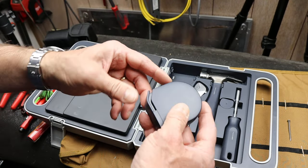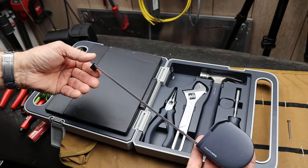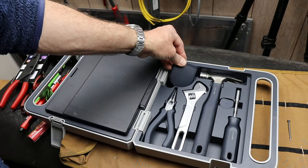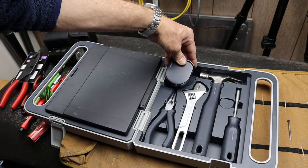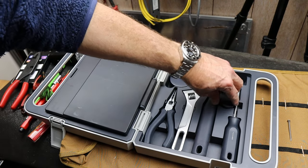You might not have noticed the tape measure up in the corner — kind of camouflaged. Again, they spent time making the design. It's one of the auto-braking ones, both metric and standard. Slides right in. Designed by Ho-Tu — that's the thing. It's well-designed.